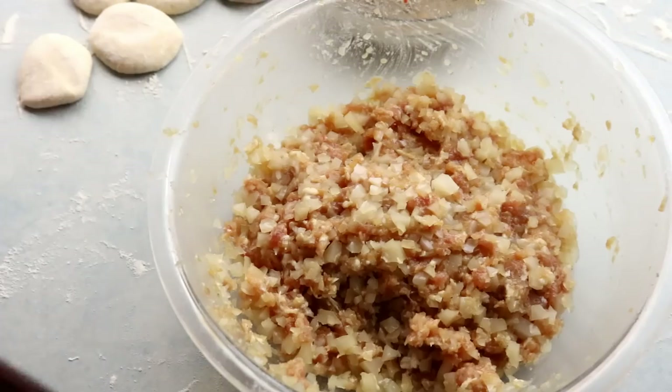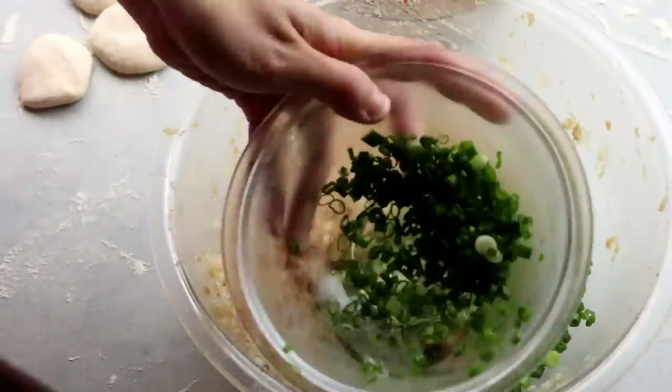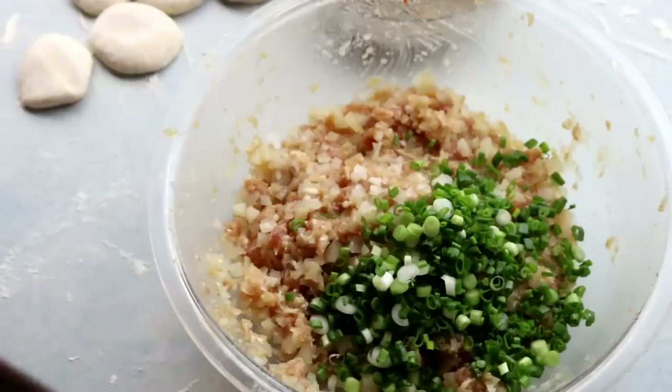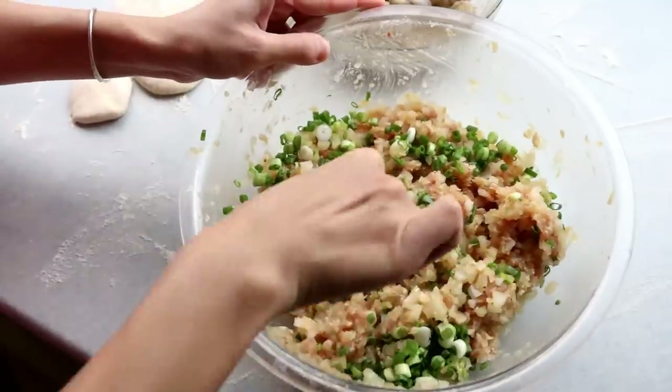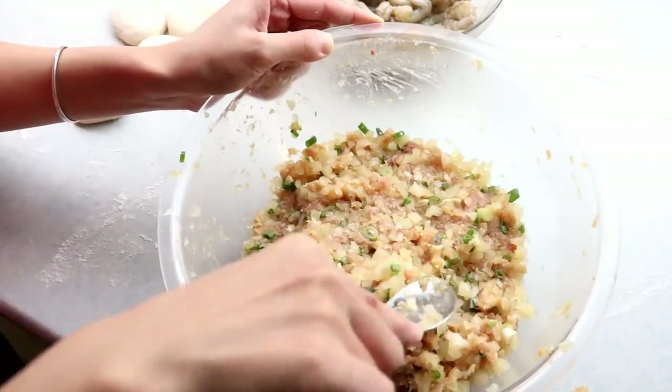Take out the filling and add half a cup of diced spring onion. I reserved some to add at the end — I like to add veggie ingredients last to maximize their fragrance. Mix it well and we can start making the shen jian buns.